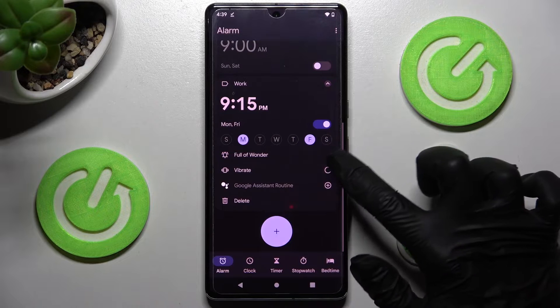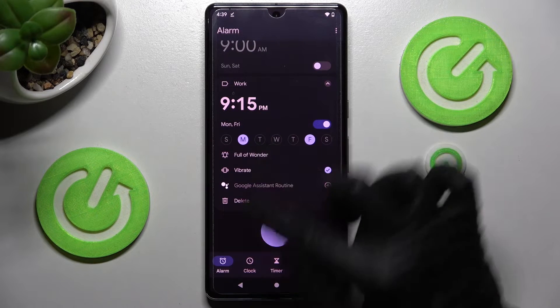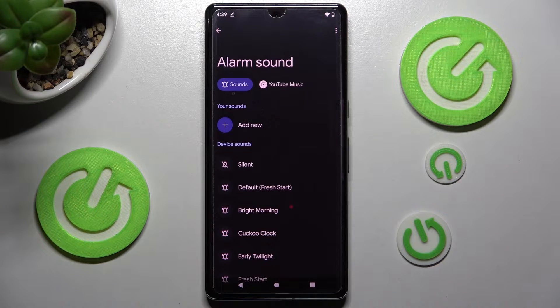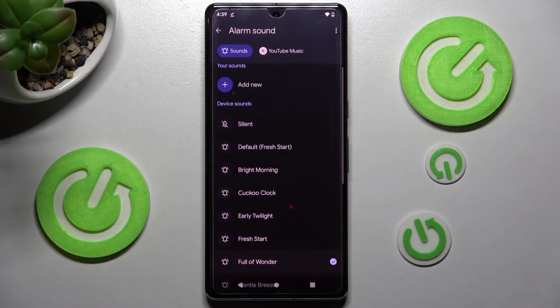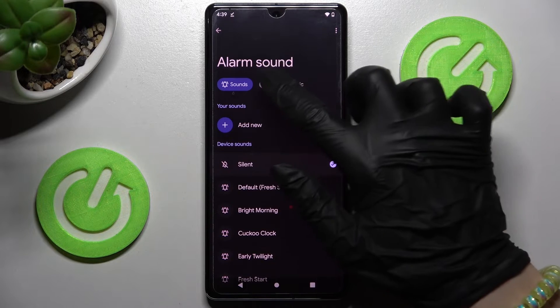You can also disable or enable vibrations by clicking on this toggle. After that, click on the bell icon and tap on the best sound for you. I will go with Early Twilight.